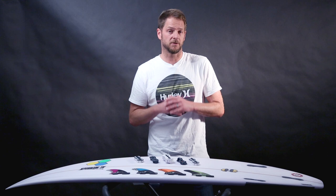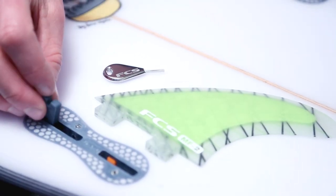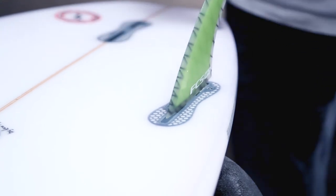The final feature of the new system is that it's backward compatible, which means it will accept fins from the original dual tab system. By inserting the small silicon insert into the front of the plug and adding two grub screws, you can use any two-tab fin with the new FCS2 system.